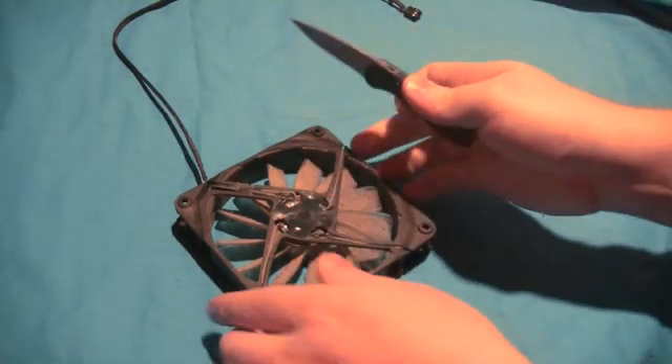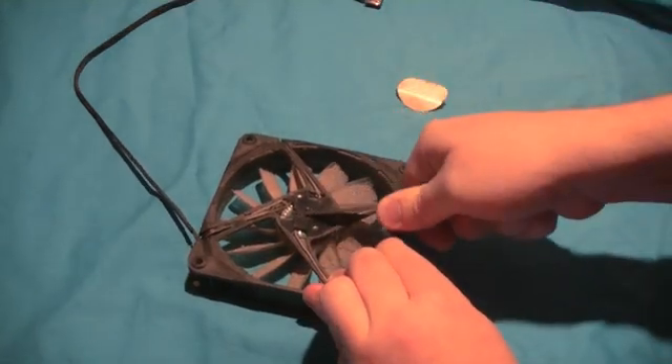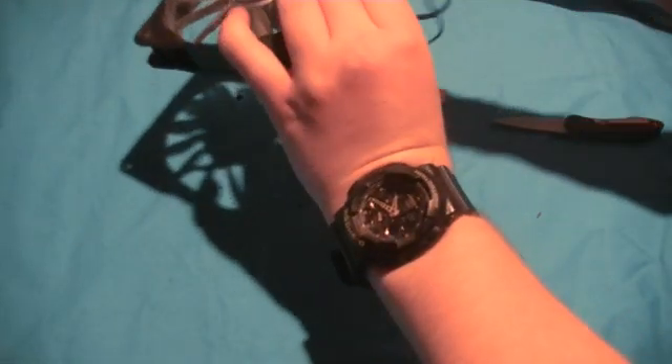You just have to kind of dig in there. As long as your knife is sharp, keep in mind the plastic is very soft and easy to grind out. Just make sure there are absolutely no plastic shavings getting inside of it or in the fins or anything like that — you don't want to create more noise.